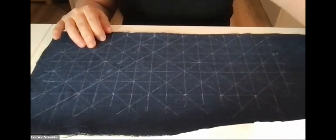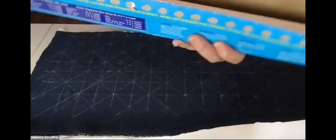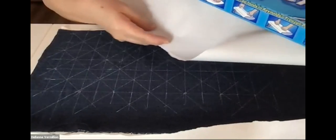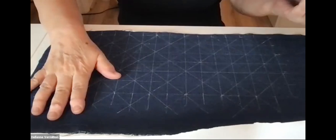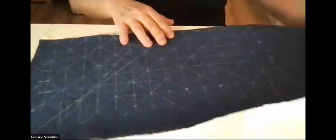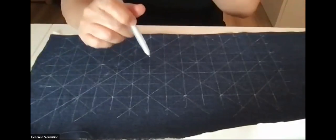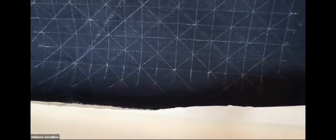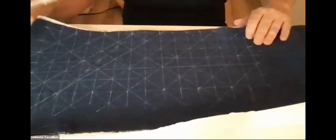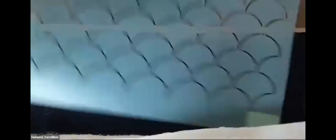What I do is iron the fabric onto freezer paper. If you're a quilter you know about freezer paper — you can get it at the grocery store. It's coated on one shiny side with a thin layer of plastic that melts onto the fabric. This stabilizes the fabric so it doesn't move around, especially linen, allowing me to draw out my design.